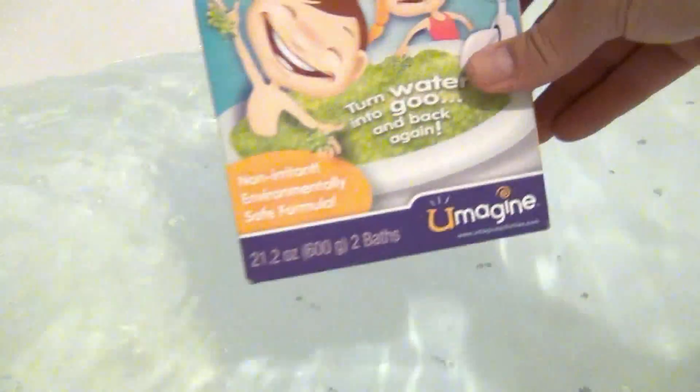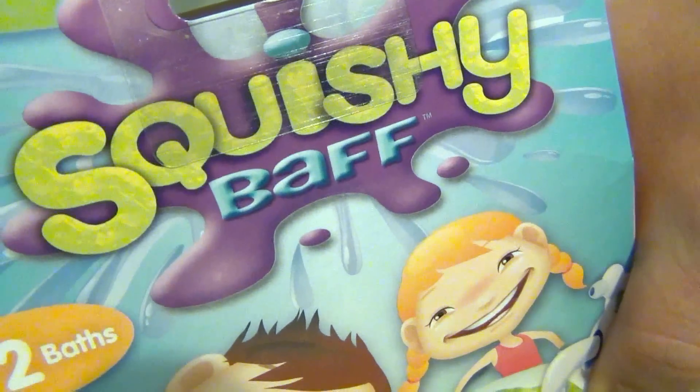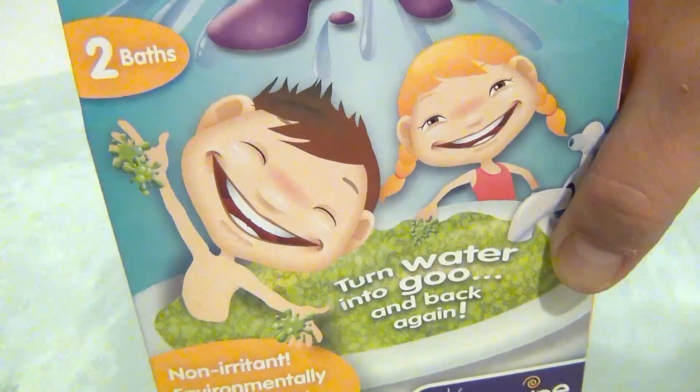Alright, so we're on location at my bathtub. Look at the happy kids on the Squishy Bath packaging. Don't worry folks, I'm not going to get in the tub, but I'm going to show you how this stuff works. So I'll turn the water off and we'll start — sprinkle, sprinkle — and look at that color change!